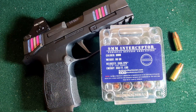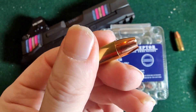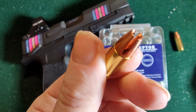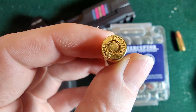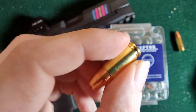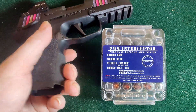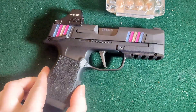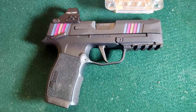So here we have our Interceptor 9mm. They are 90 grains as you can see. 1335 FPS out of a 4.6 inch barrel. Here's kind of what they look like — these are very, oh, they're just so cool. You can see the machine marks on them. How freaking cool is that? Not exactly cheap, probably not the most practical, but really, really awesome. And we're going to be using my P365XL with the normal 3.7 inch barrel. Let's get into our chrono tests.